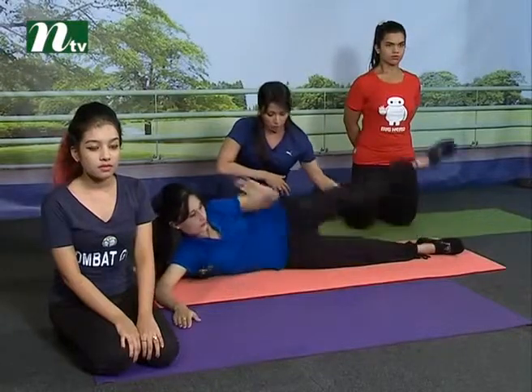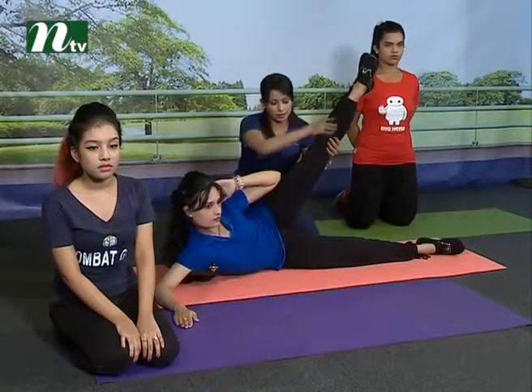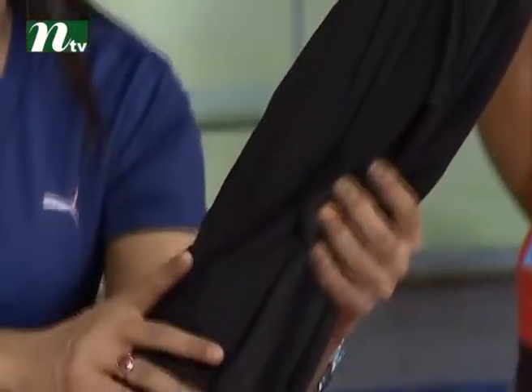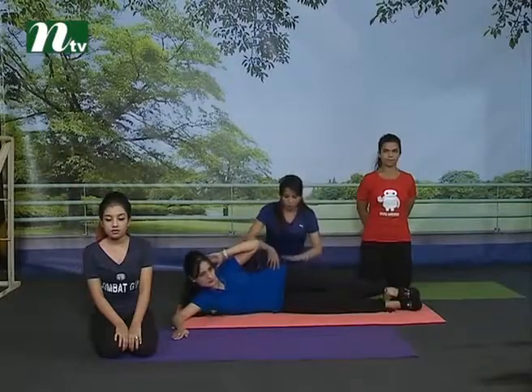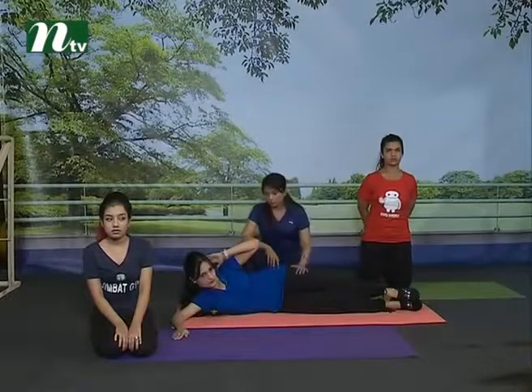And four, and down. We go to the upper part and the lower part. While the upper part is engaged, we can connect the upper part with the lower part.